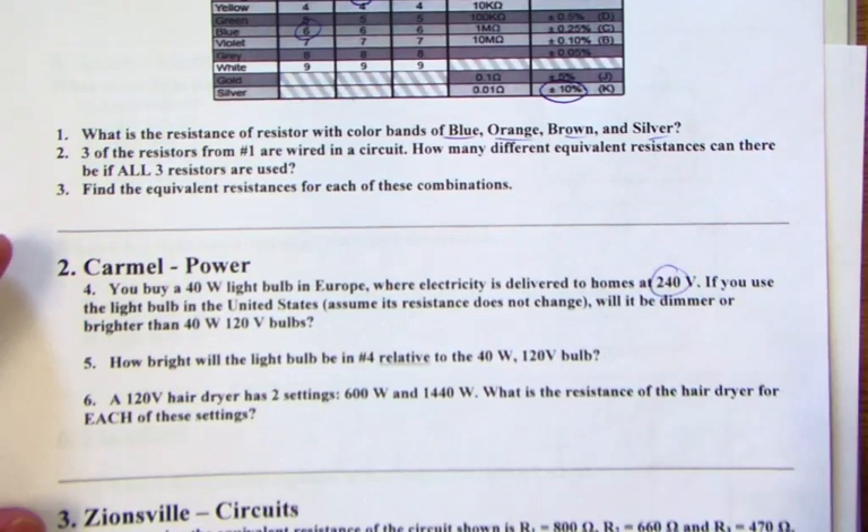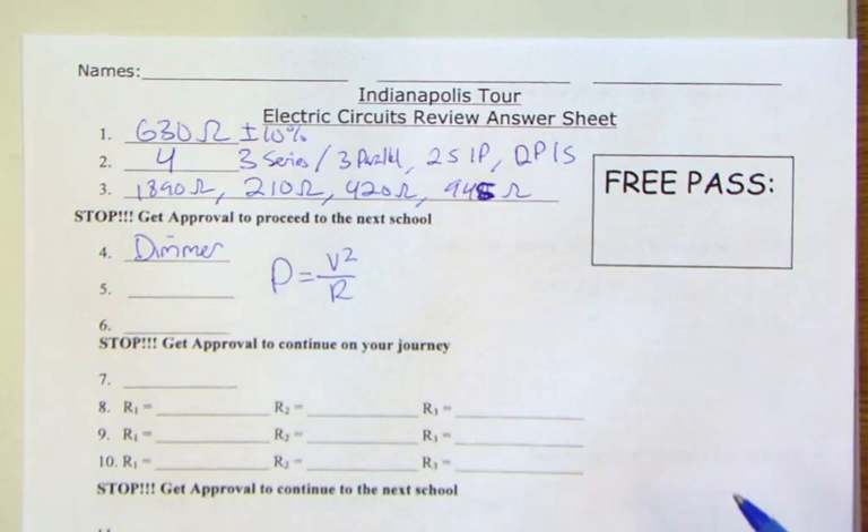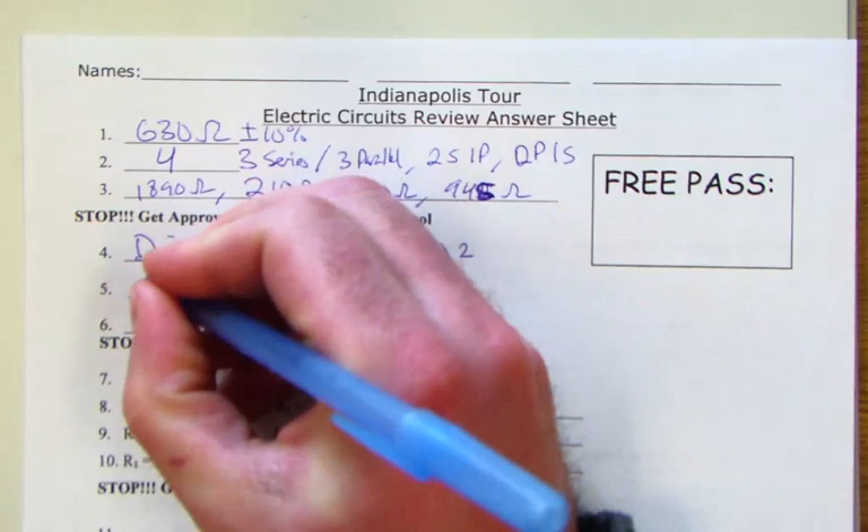Moving on to Carmel — we were talking about power. We have a 40-watt light bulb from Europe rated at 240 volts, and we want to know if it will be dimmer or brighter in the US. It's going to be dimmer. The power equation is V squared over R; going from Europe to the US the voltage is half as much, so squaring that means the light bulb is one-fourth as bright.